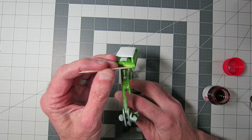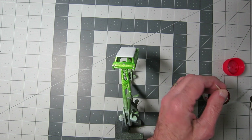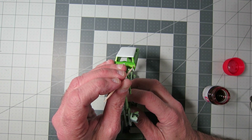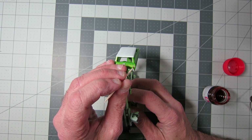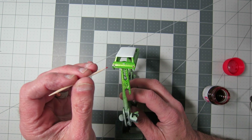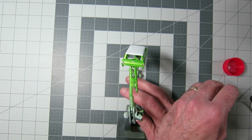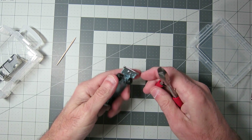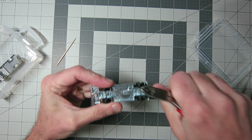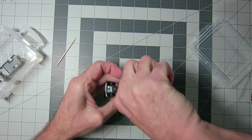I used Tamiya Clear Red for the taillights. I had already put down some silver underneath the taillight housing, and then put the Clear Red on top of that. The Clear Red works out really well — it's nice. You'll see me using toothpicks a lot to do some of the finer detail work. I did get rid of those wheels — they're nice, nothing really wrong with them, but I knew the wheels I'd want if it was my car. And those of you who know me know they're going to be shiny.